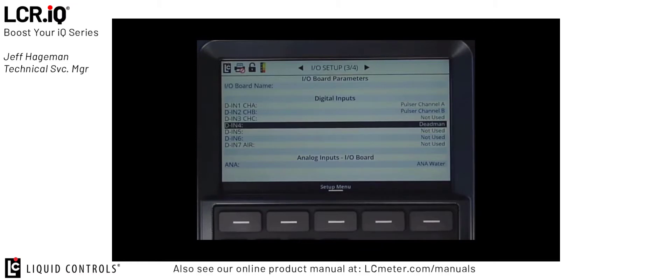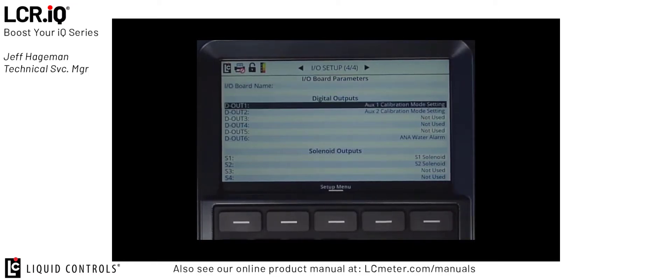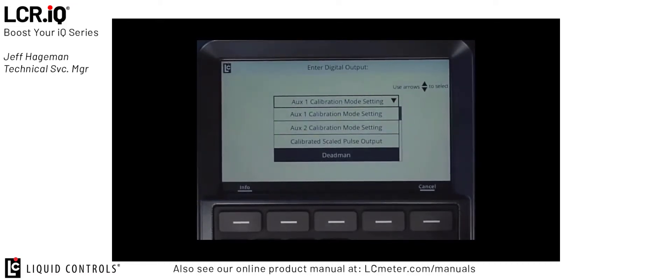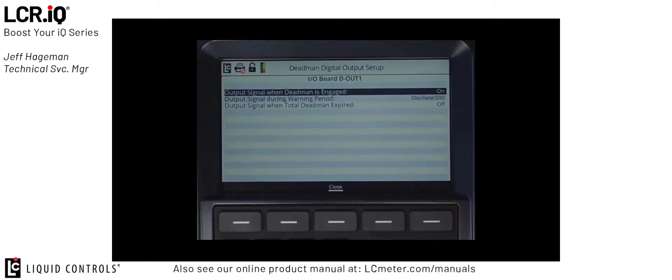Next, we're going to use the left or right arrows on the function wheel to scroll to I.O. Setup Screen 4 of 4. Here, we're going to set up a couple different digital outputs to trigger different alerts or alarms. First, I'm going to scroll down to Digital Output 1 and press OK. Then I'm going to select Deadman from the list of available options for digital outputs and press OK again. Now that Digital Output 1 is set to Deadman, you'll see in the bottom right-hand corner there's a new function button labeled Deadman Setup. I'm going to press the Deadman Setup button and this will bring up a list of Deadman parameters that we can set up for this digital output.